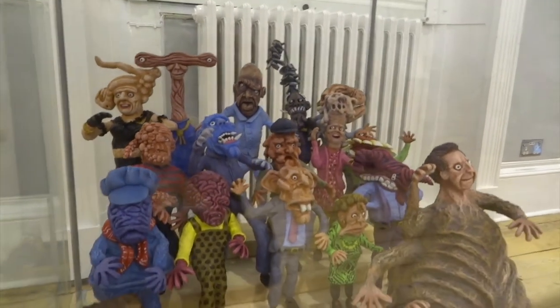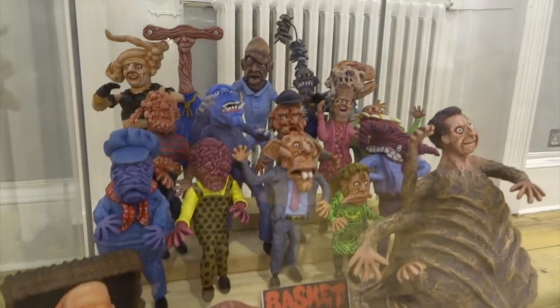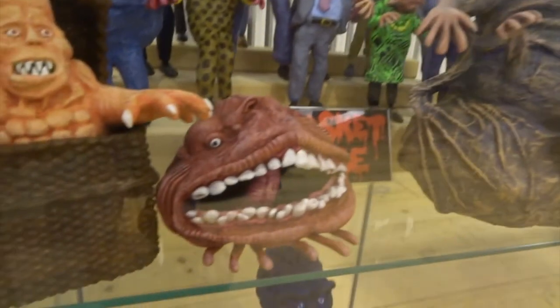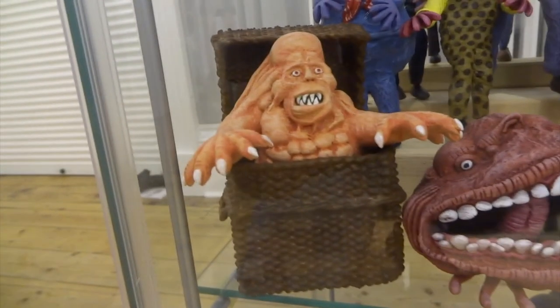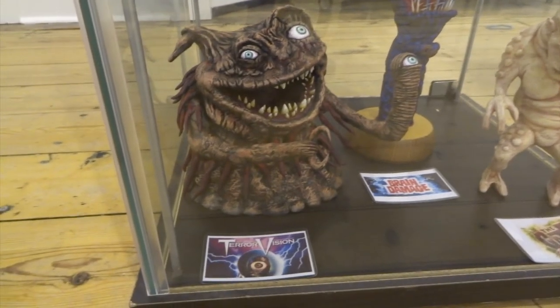On the next shelf down we have all the mutants from the Basket Case trilogy — these are probably the weirdest mutants you'll ever see in any movies, basically. There's a great range; they weren't all in the first movie but they're in the second and the third one. If you haven't seen any of the Basket Case trilogy, it's basically about a conjoined twin who was removed at birth — he's like a little evil twin and he lives in this basket. He's called Belial.